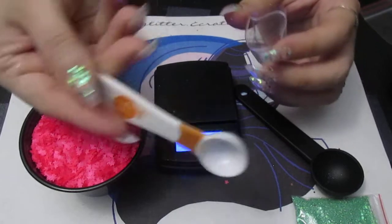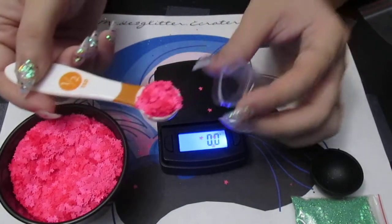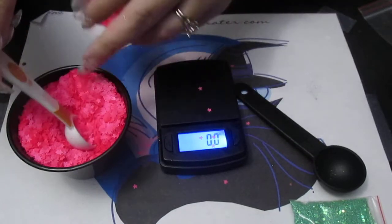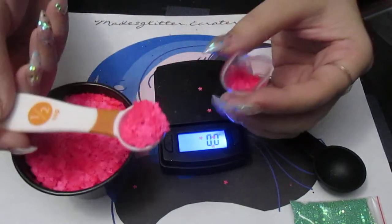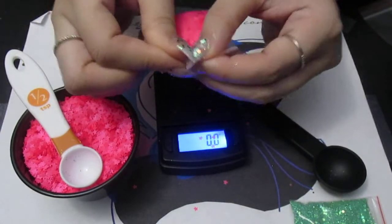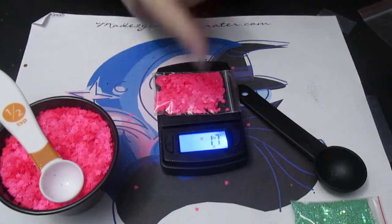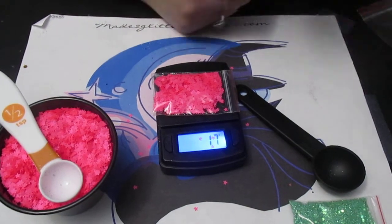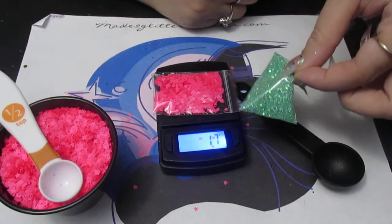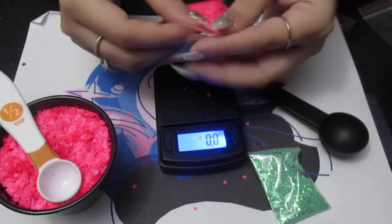Same as I did with the extra fine glitter, I'm doing two half-teaspoons with the starfish — that makes one teaspoon. By volume, this is what you would get for a teaspoon. Let's see how much this weighs: it's only 1.7 grams. When I did the same teaspoon with the fine glitter, it weighed 4.6 grams. It weighs out very differently, but you're getting the same amount by volume.